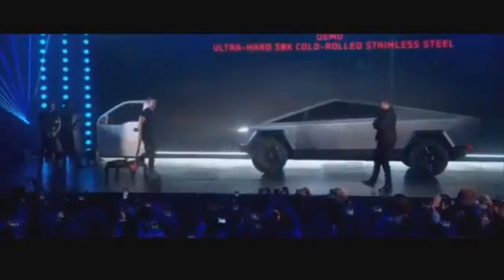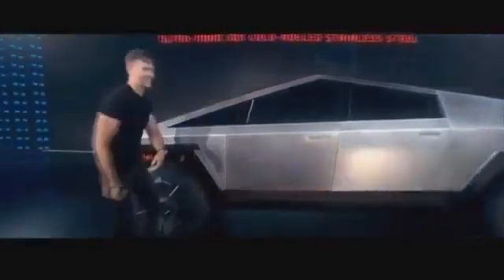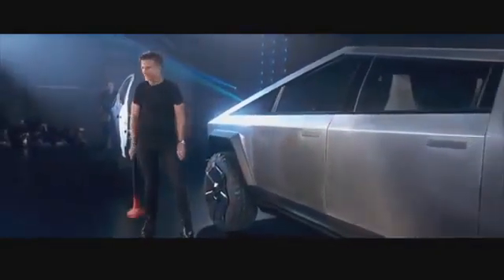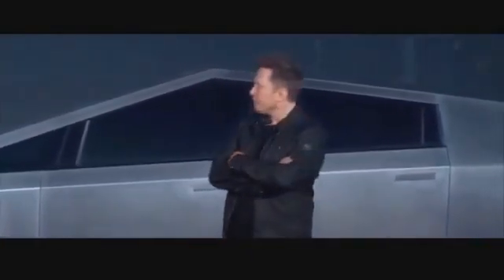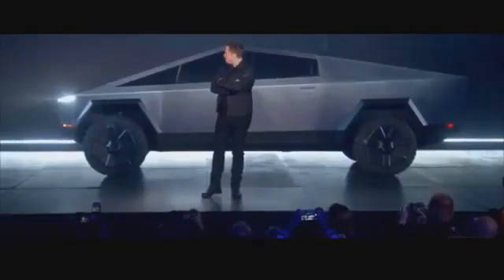Now hit the Cybertruck — same thing. It's pretty strong, very strong. If you think about a truck you want, you want a truck that's tough — really tough, not fake tough. A truck that can take a sledgehammer, a truck that won't scratch, doesn't dent.